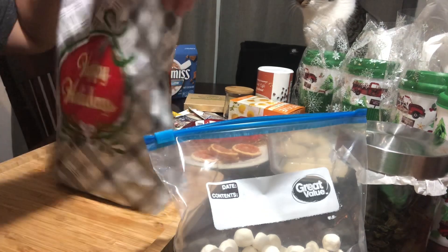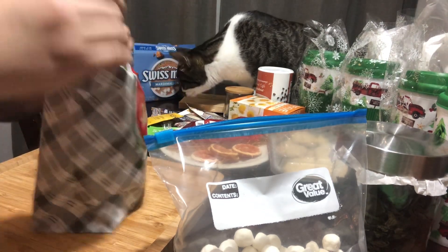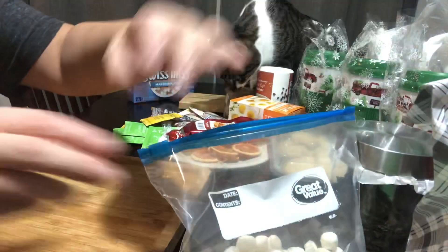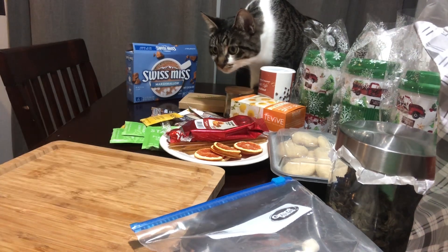You could also put a little tissue in it if you want, or you can just take the ends, fold it down, and gift it like that. I thought I had my twine — oh, here's my twine. I know I'm going to need this.